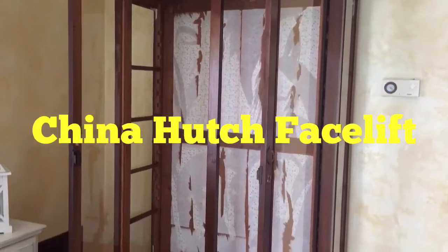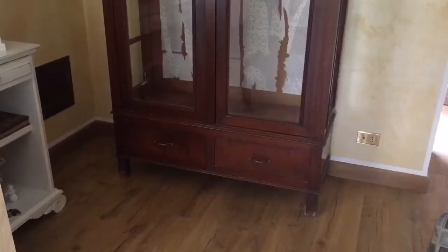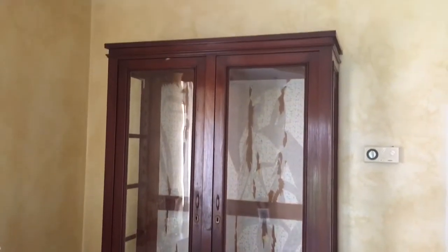Ciao from Italia! Here's a project I worked on to update an antique China hutch. The cabinet was in good condition but the back panel had very old paper that was peeling off, so I started the project by removing it altogether.